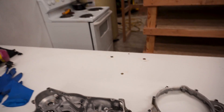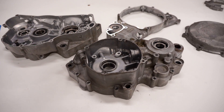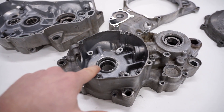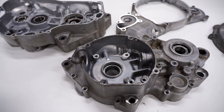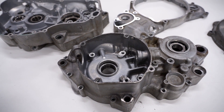Drop them in the oven at 350 degrees, heat them up for about a half hour. The way this works is the aluminum, which the cases are made of, expands at a faster rate than the steel the bearings are made of, and those bearings should just drop right out. This method is a lot less damaging and less stressful on the crank cases compared to just hammering them out.